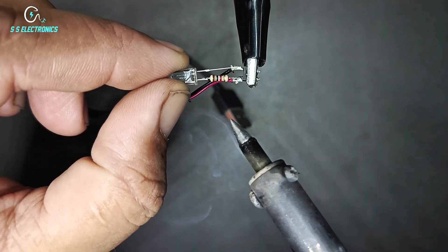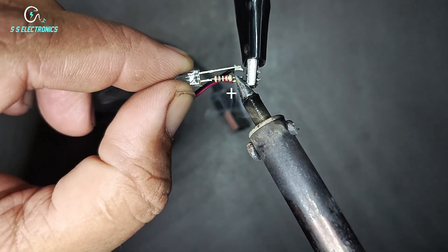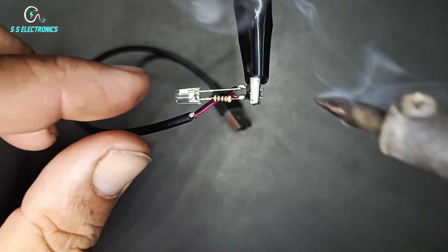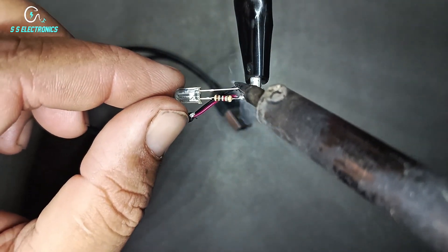LED positive side connecting with IC positive side. LED negative side connecting with IC negative side.